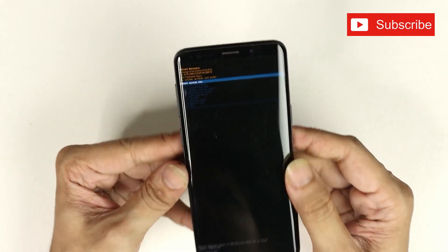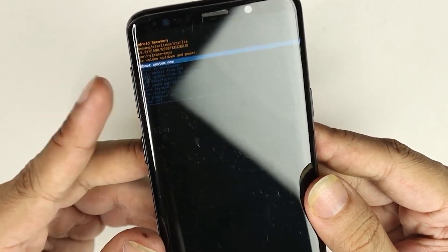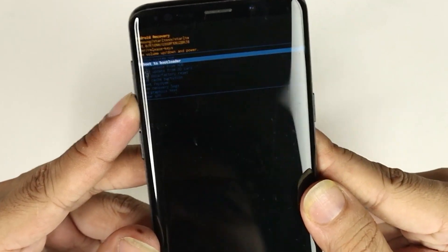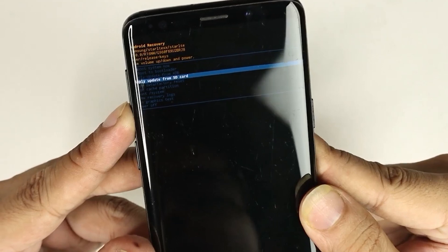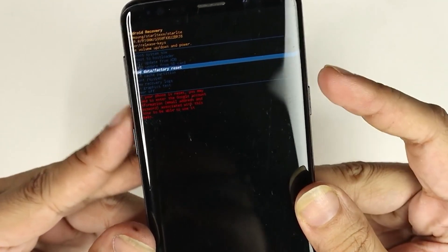As you can see, we have a few options here. Now use the Volume Down button to navigate — we are going to select 'Wipe Data and Factory Reset'.